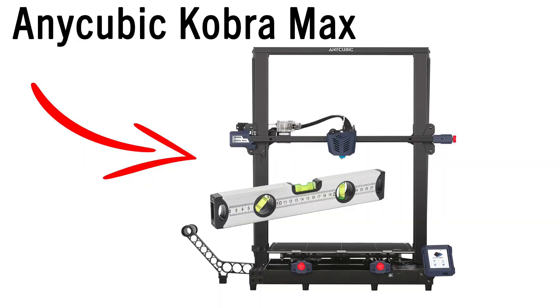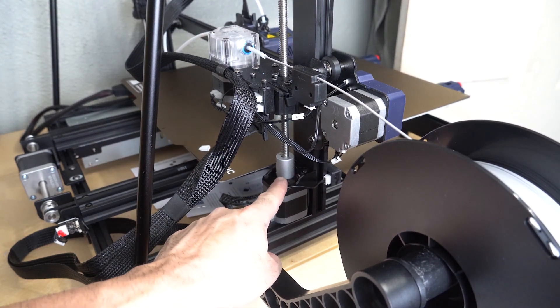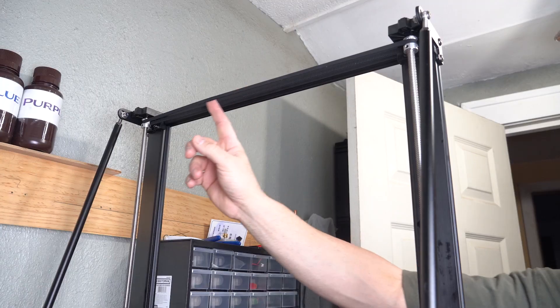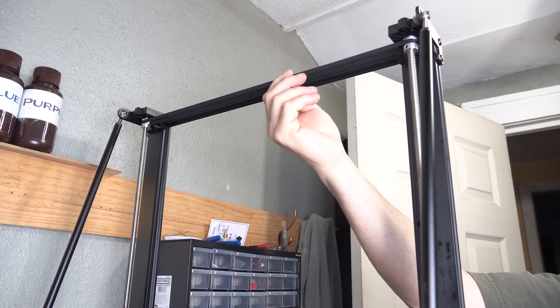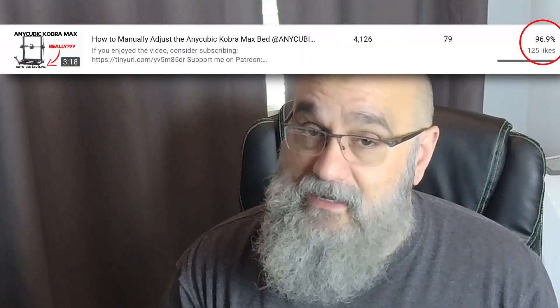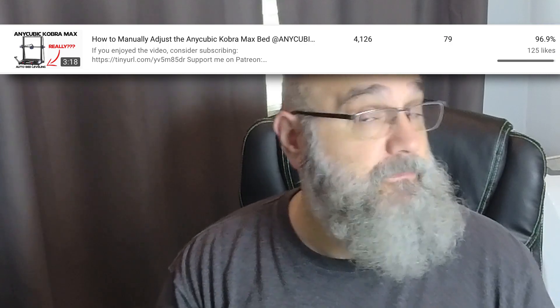Hey, what's going on folks? Michael here with Primal Edge, and in this video I'm going to address yet more questions about bed leveling on the Anycubic Cobra Max. Recently I did a video showing you how to fix a leveling problem manually if you're having an issue where your prints are either too thick or too thin on the left side or the right side. I'm going to link that video in the description below as well as in the card up here if that is your problem. I've had a lot of great feedback on that video, but there's other problems that I'm getting asked about.